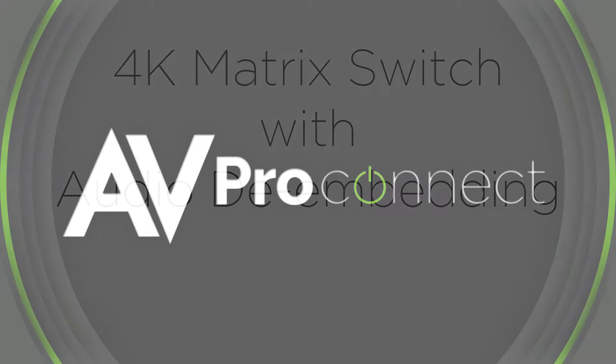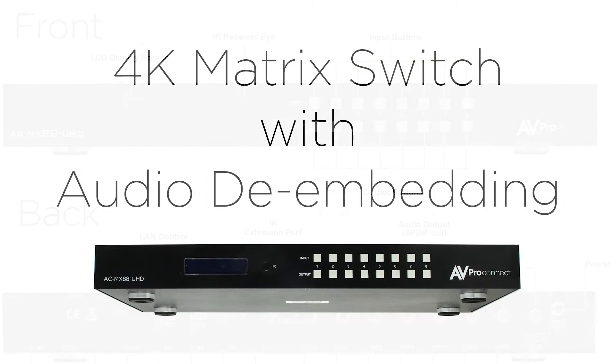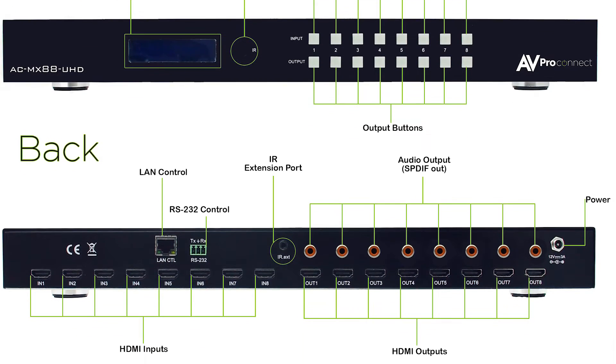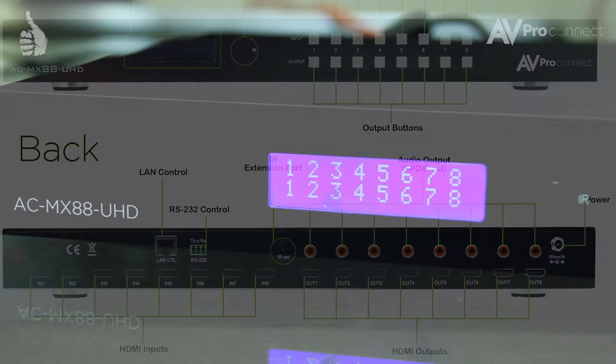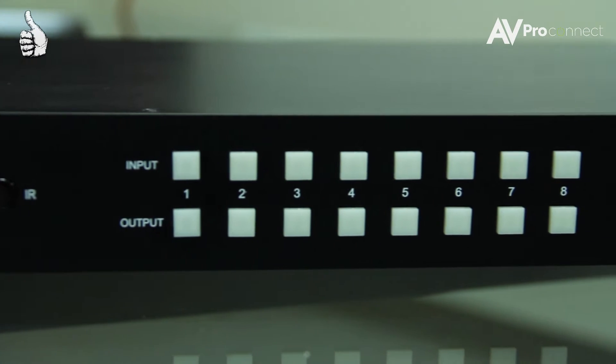AVProConnect presents the 8x8 4K matrix switch with audio de-embedding. This is a commercial grade matrix switch with 8 HDMI inputs and 8 HDMI outputs, ready for a 4K UHD signal.